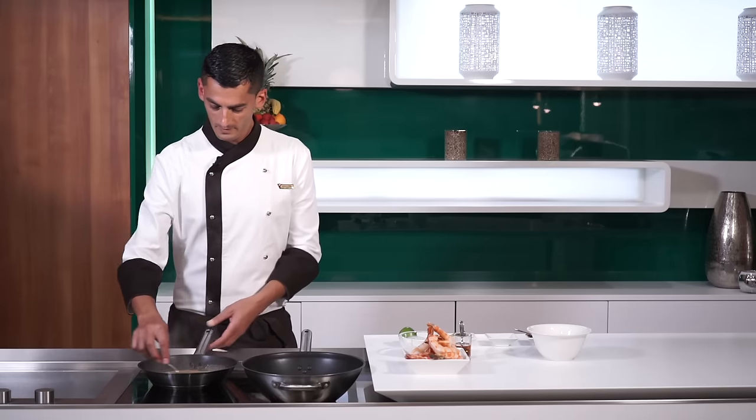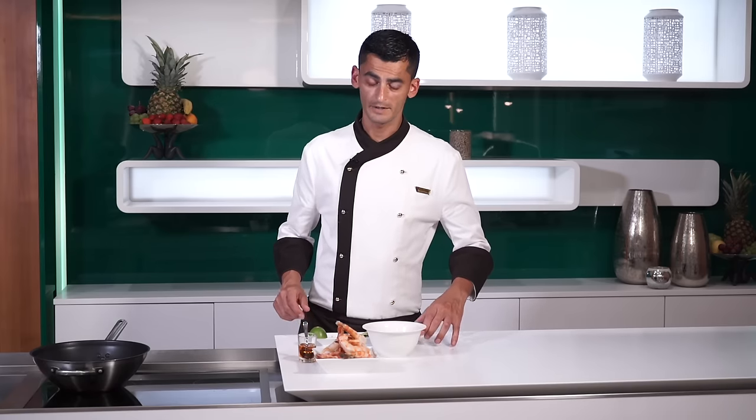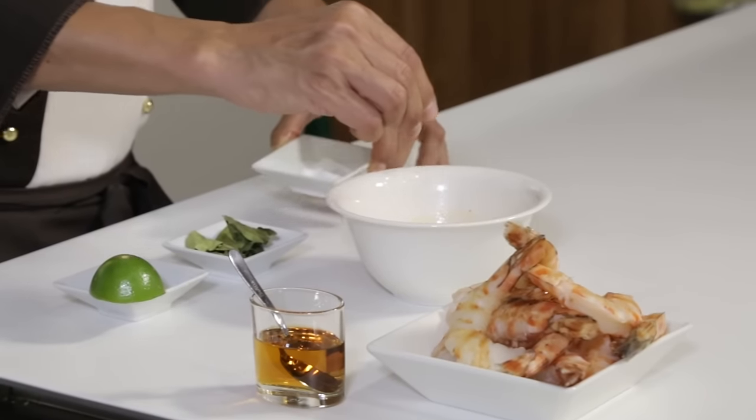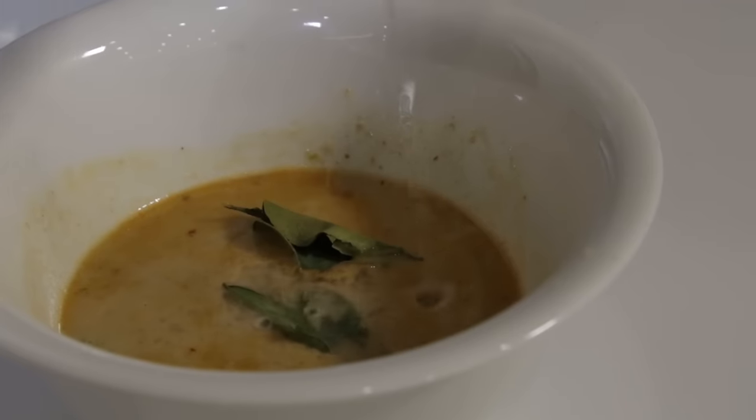When this is done we put it back in the bowl. Before we refrigerate our marinade we're going to add some Arabic salt, some lime leaves, and the juice and zest of one lime.